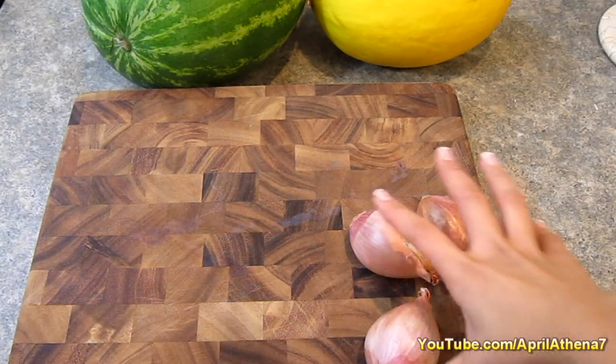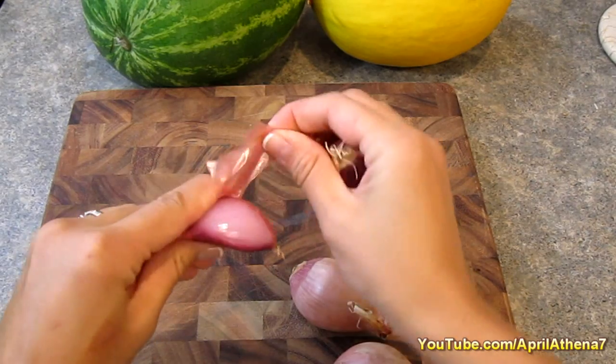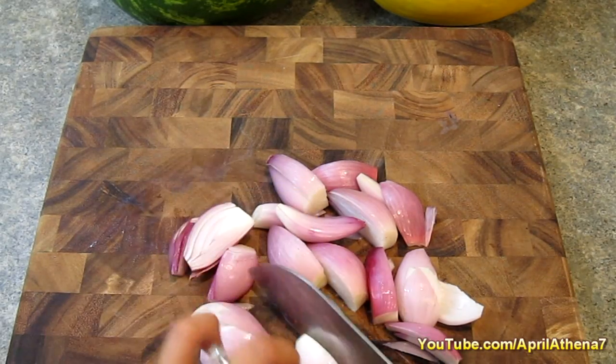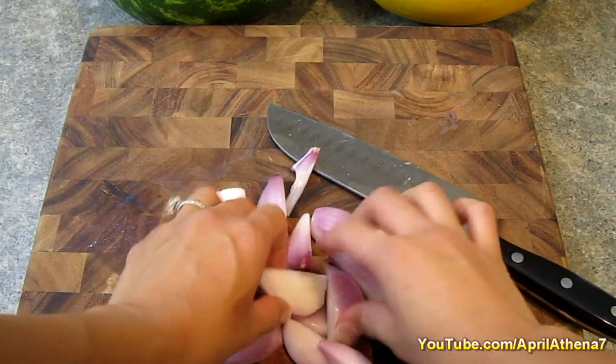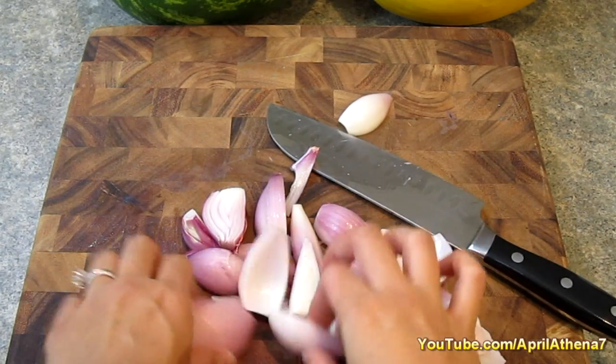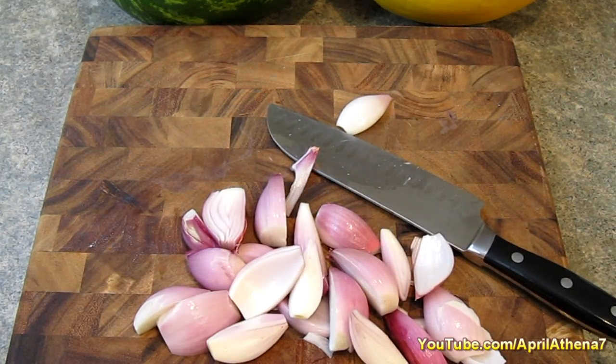The first step is to peel and chop your shallots. You just peel it and then chop it. One whole shallot gets cut into four pieces, so they're still pretty large. You can peel some like this if you'd like. And we're ready for the fish.